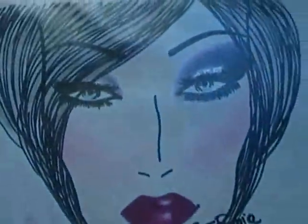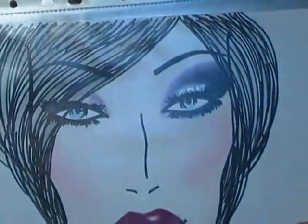Ciao ragazze! Oggi ho fatto questo trucco pensando alla serata di Capodanno, una serata in cui si può eccedere un po' col trucco. Scusate la voce, ma in questi giorni sono stata malissimo - febbre, mal di gola, sembro una cornacchia quando parlo. Ho fatto questo trucco che avevo postato su Facebook, l'avevo disegnato prima, e poi così l'ho realizzato.